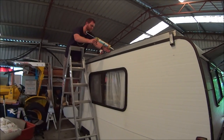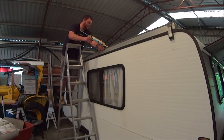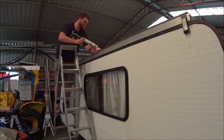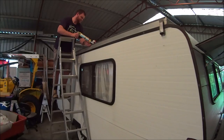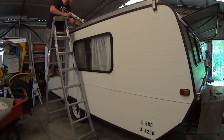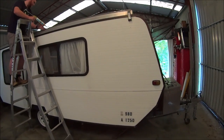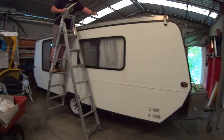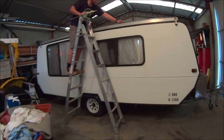Cam's sealing the roof at the moment — it was leaking a little bit, so he's re-doing all the silicone around the edges. And then it needs a bit of a wash and a clean. We might paint the outside white and do a black strip along the bottom.